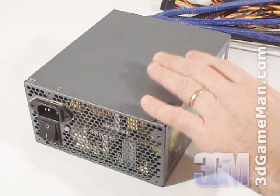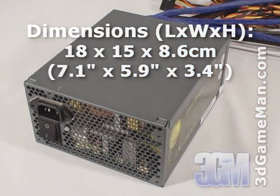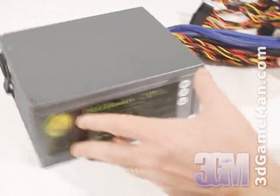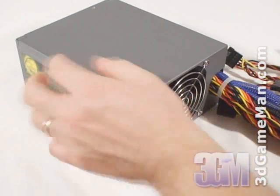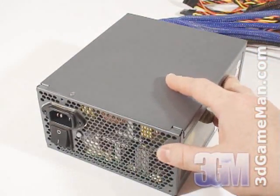Let's have a closer look at this power supply. It's all steel, so it's fairly heavy, and comes in a gray paint finish. There's one 80 millimeter fan, which is temperature controlled, and will have no problem keeping the inside of the power supply cool.